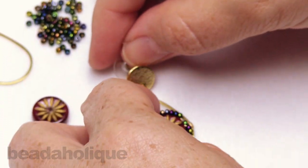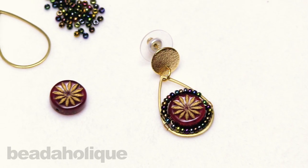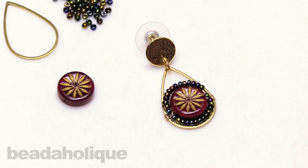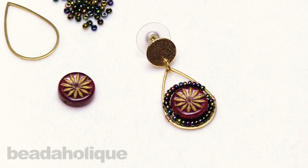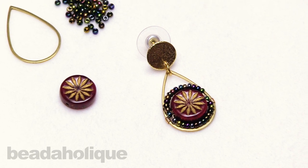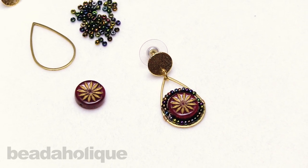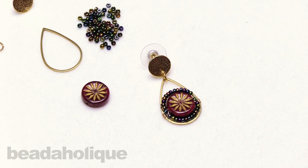You have a fun little earring using just some seed beads. This is a great way to learn a little bit about wire wrapping and create a really fun design that adds a lot to that bead frame. All you need to do is repeat that entire process to make your second earring. I hope you enjoyed this video — you can get all of these supplies and see even more tutorial videos by heading over to beadaholique.com. Be sure to hit that subscribe button if you're new to our YouTube channel so you don't miss anything from Beadaholique.